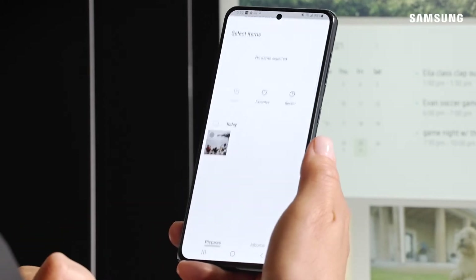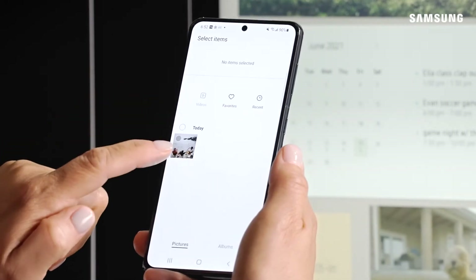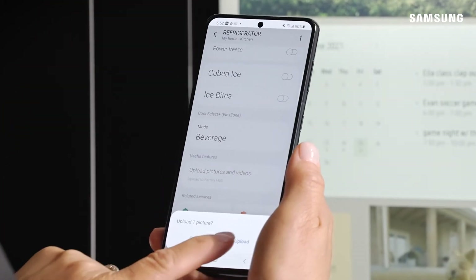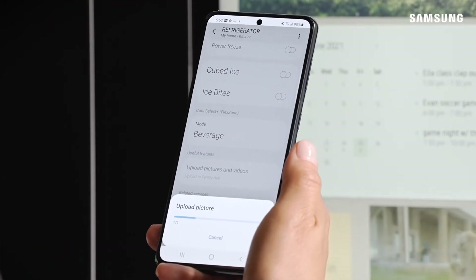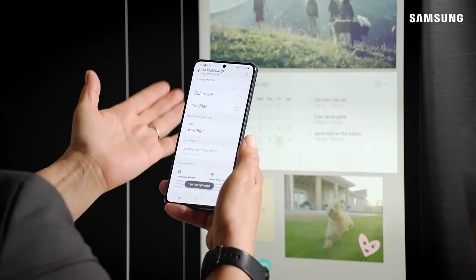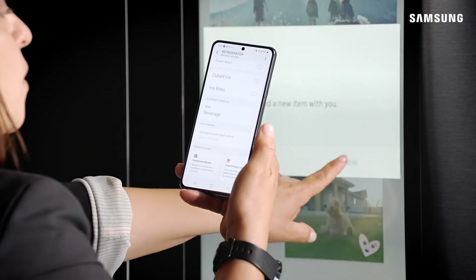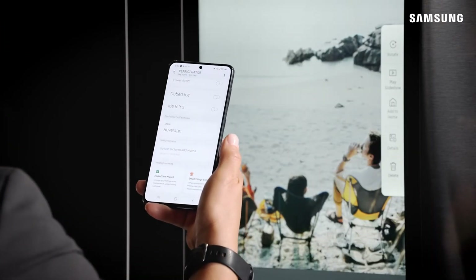You'll come to your photo gallery. Select the photo you want, hit done, then upload. Give it a moment and you'll receive a pop-up on your Family Hub refrigerator letting you know that you now have one new photo uploaded to your Family Hub.